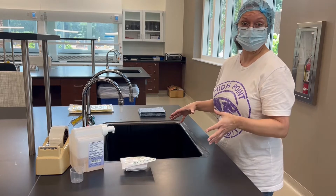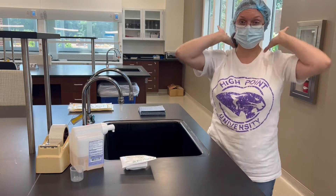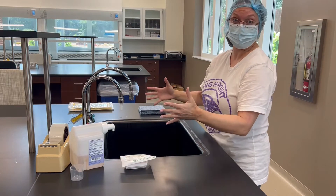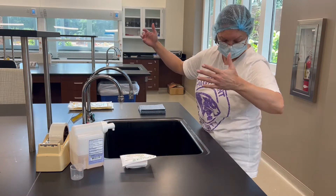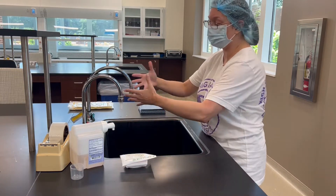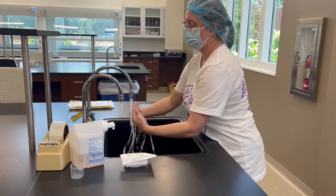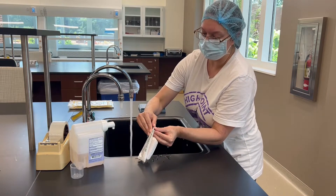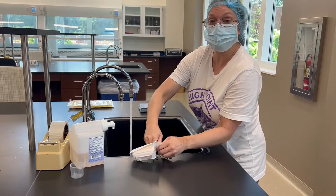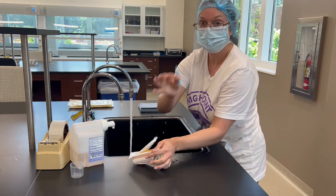We're using this sink as a demo to wash your hands. You put on your face mask, your cover, your shoe booties, and now we're at a sink. Realistically there would be a motion sensor or something you knock your knee against to turn the water on. We're going to wet our hands first, put a little bit of soap, and clean the nails using a nail pick.